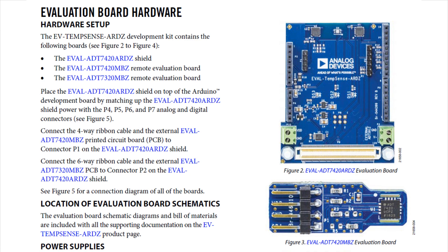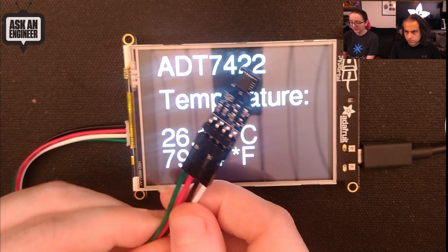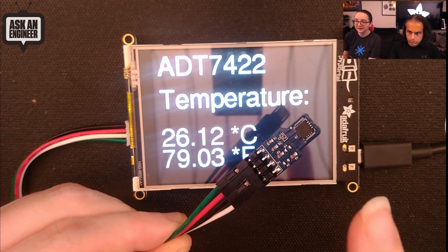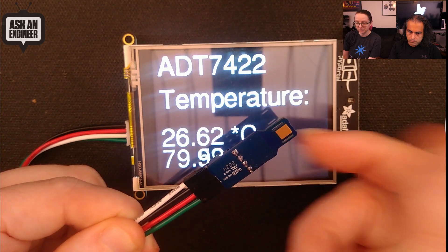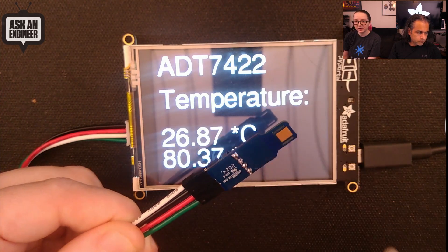They also have some great eval boards available. I picked up the one on the bottom right — it says ADT-7420 but I got the 7422. I had it hooked up here on the overhead to a Pi Portal. This is the breakout, which I really like. Sometimes eval boards are very complicated, expensive things, but it's only about 20 bucks and it has just the sensor on a thin PCB. Interestingly, they have a thermal sink on the bottom, and thermal cutouts on the side as well.